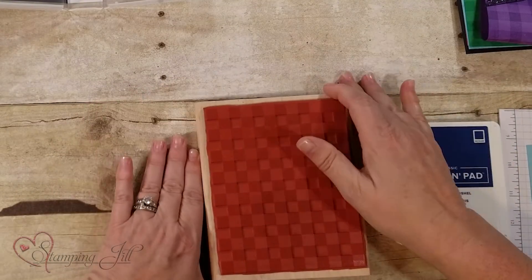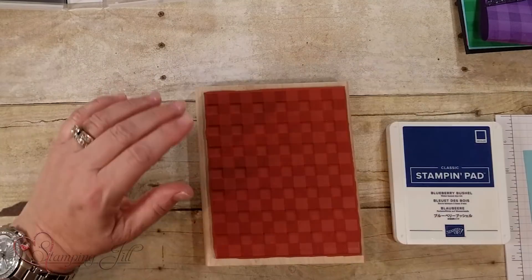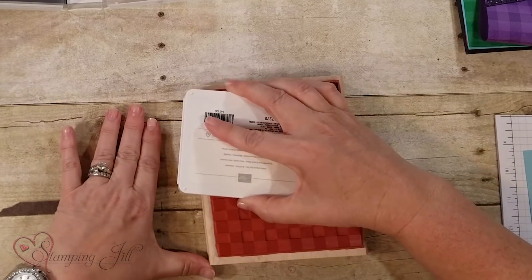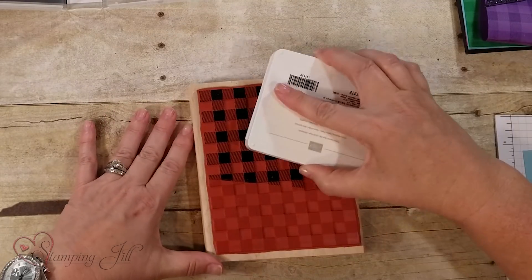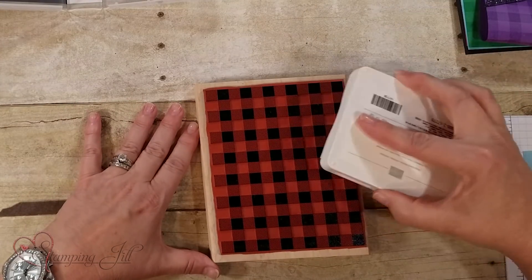I like this because it's already ready to go, and when I stamp a big stamp like this, I actually turn it upside down. So let me show you how this works. I'm going to take one of our new stamp pads — this is Blueberry Bushel — and I'm just going to kind of walk it across the pad, and you can tell if it's all inked up or not.